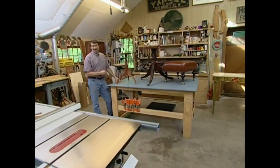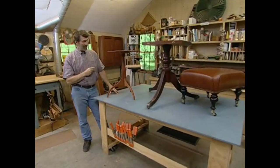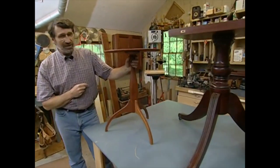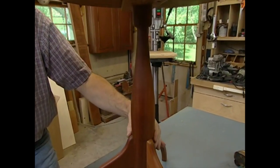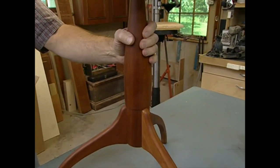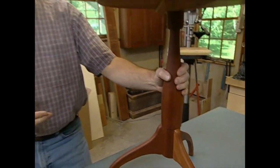Do you remember this project? It was one of the first New Yankee projects. A Shaker candle stand has a nice turned column in the middle — very simple but elegant. Now the lathe that I used to turn this column isn't even in the shop anymore.